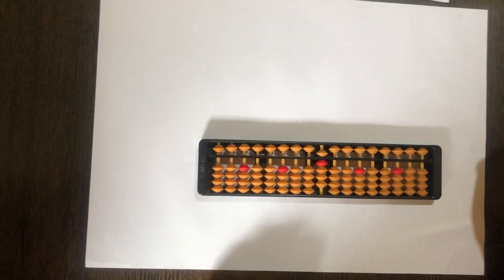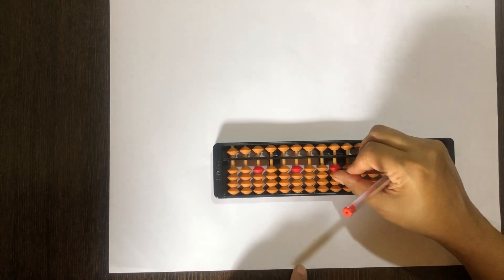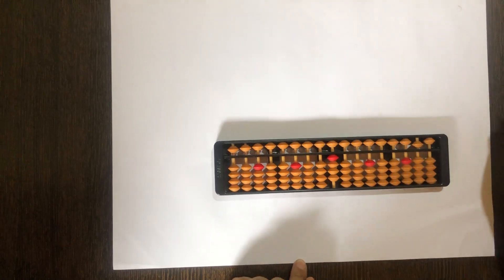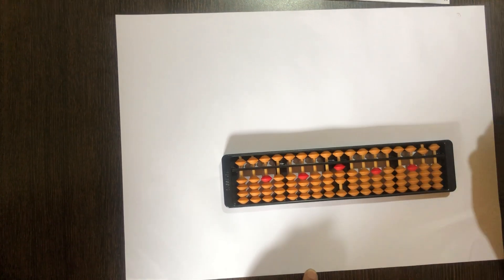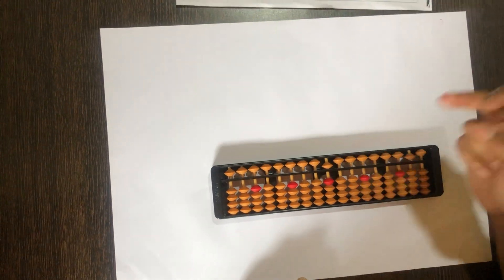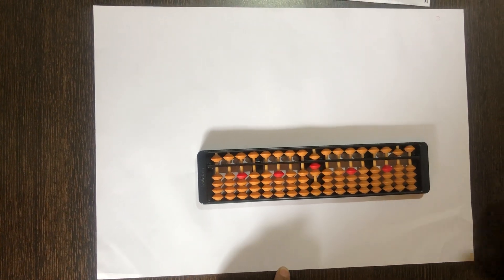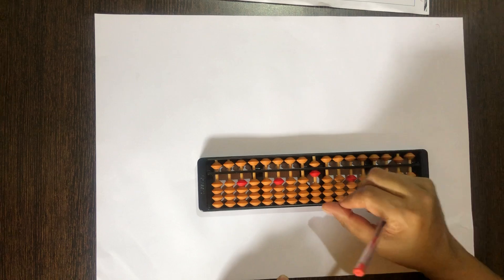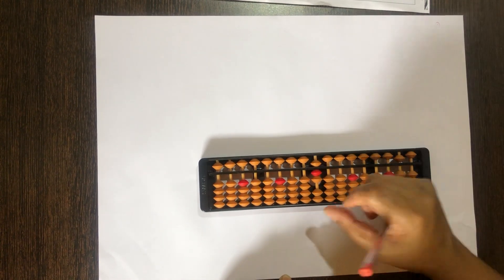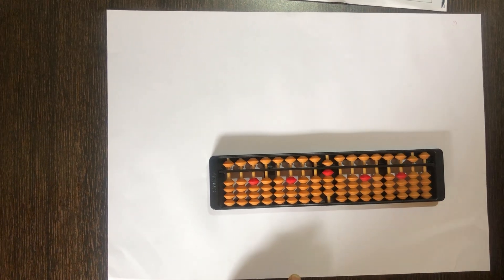Now let's look at adding 2. 0 mein plus 2 — 2 beads upar. 2 mein plus 2 is 2 beads open. 3 mein plus 2 is not possible. 4 mein plus 2 is not possible. 5 with the middle finger, plus 2 kaise kareenge — directly with the thumb. 6 mein plus 2 with the thumb. 7 mein plus 2 with the thumb. 8 and 9 mein plus 2 possible nahi hai.